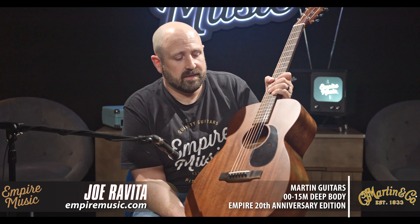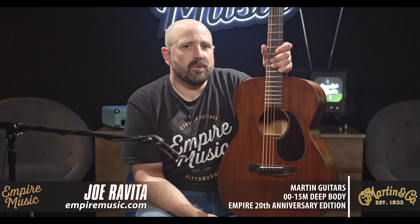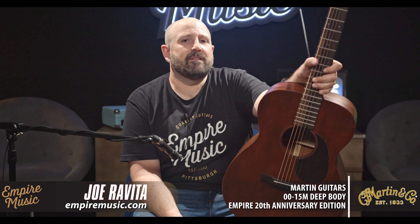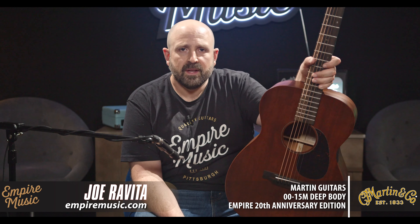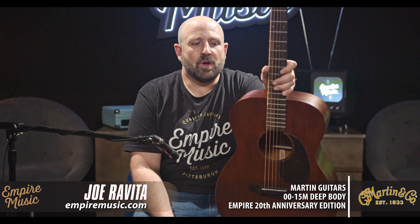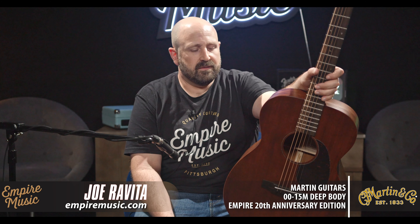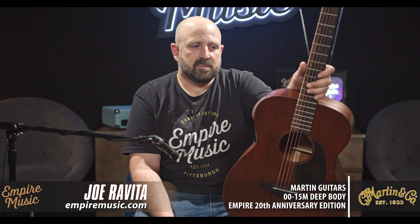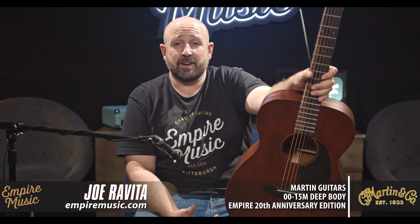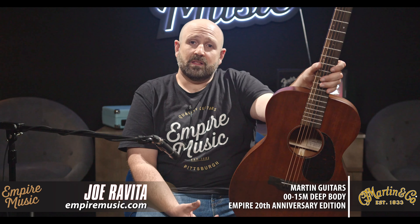My favorite thing about mahogany guitars that Martin makes is that woodsy, organic kind of nature. Now, I don't love adjectives like that because it can be subjective and sometimes misleading. But Martin owns this category — they found a way to give you this really classic sounding instrument with a punch to it, a great mid-punch, almost boxiness. It's a very rootsy sounding guitar that just makes you want to play fingerstyle blues or singer-songwriter music. While I love double-O guitars, sometimes they can be a little lacking on the bottom end.